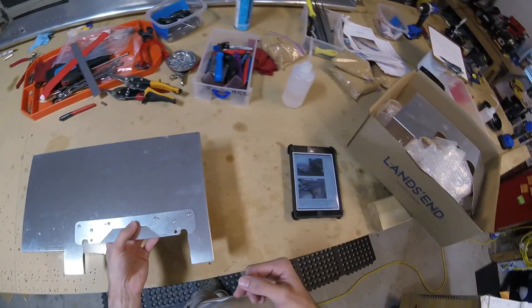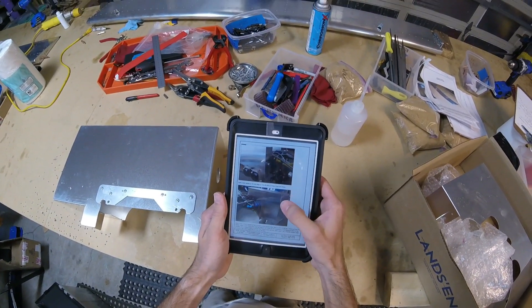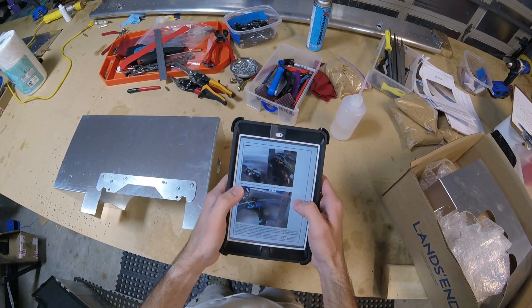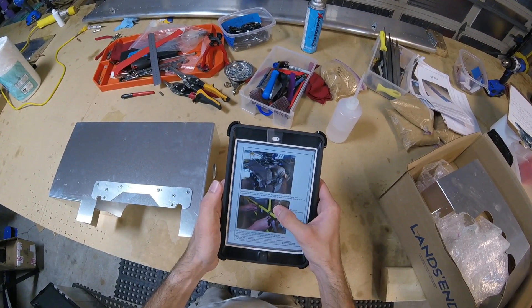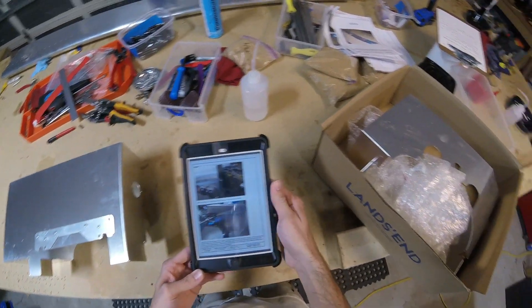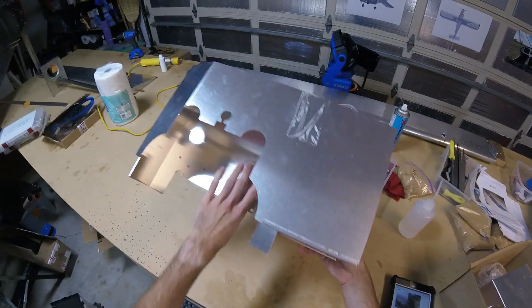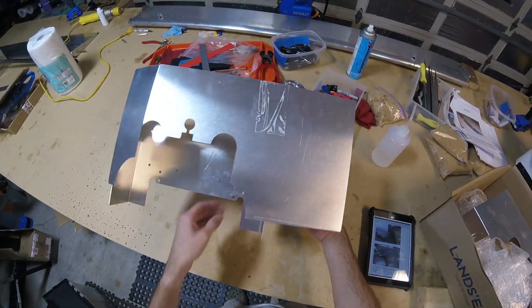That was a big help because these photo assembly guides would be super confusing if it wasn't for the photos. But the left side baffle — I didn't understand it until I watched the Home Built Help DVD, and now that makes sense. It seems like it should actually be pretty simple since a lot of this is already cut out and we don't really have to cut out any complex shapes.